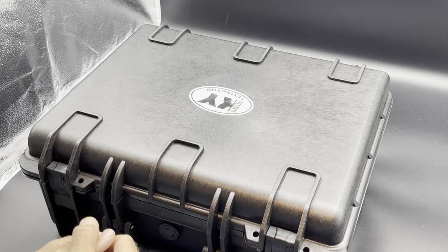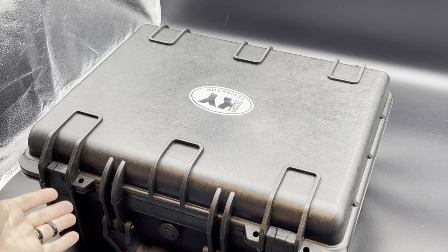Hi everyone, this is David from Daedalus. Here's how you unpack your Migrating Sparrow.